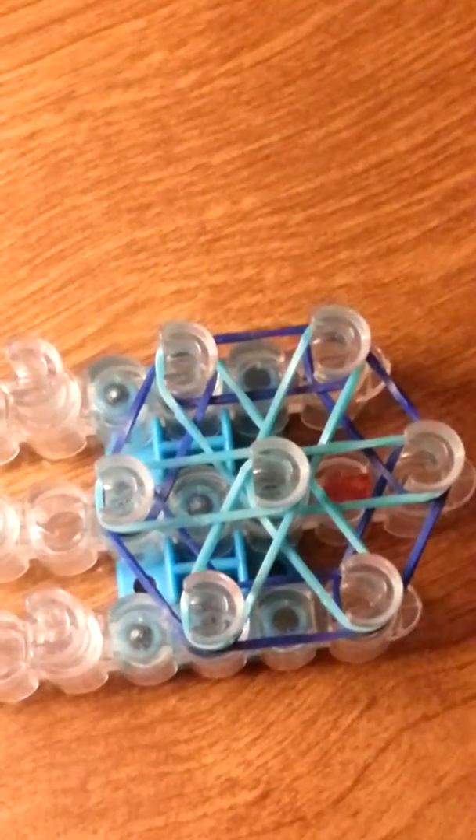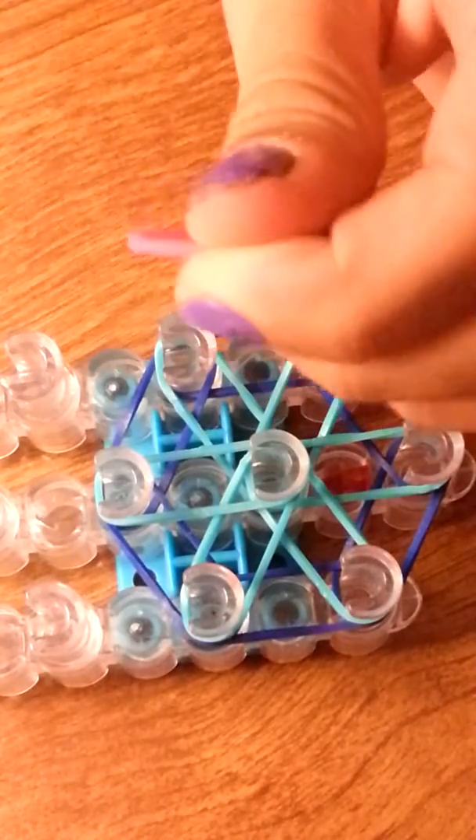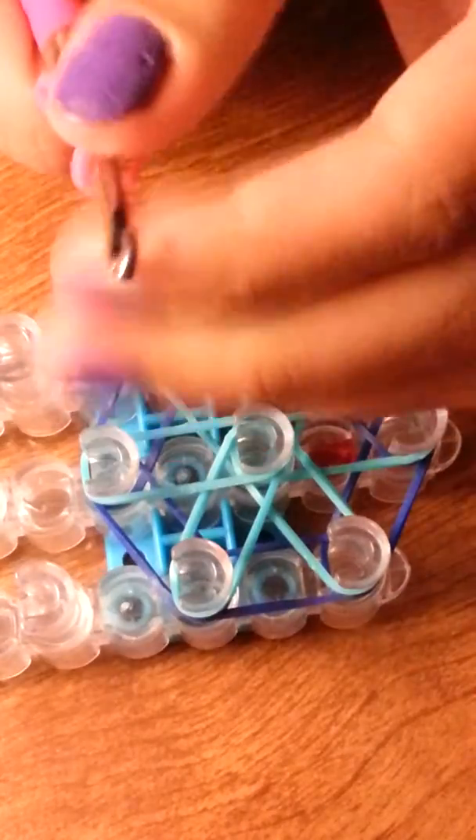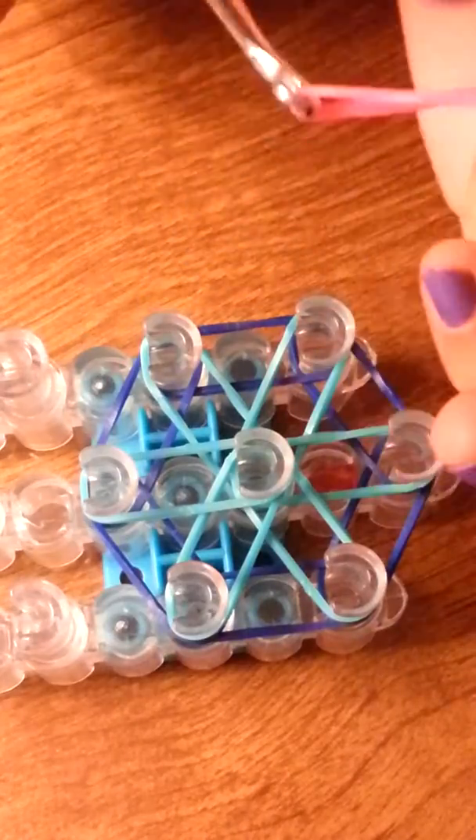Now what we're going to do is get our cap band — we're just going to make a cap band. Now we're going to make an eight, so just make an eight on your loom, your hook, or your hand. Now just place it on just like that.